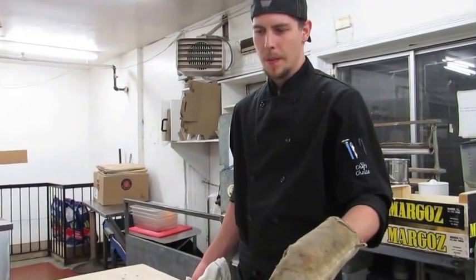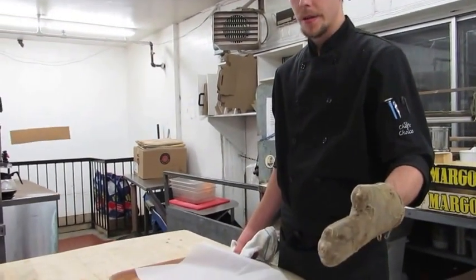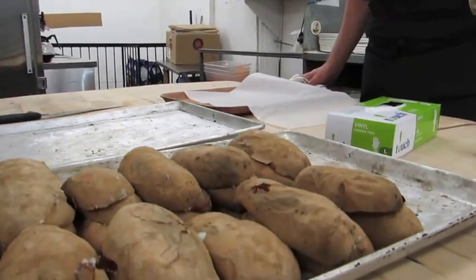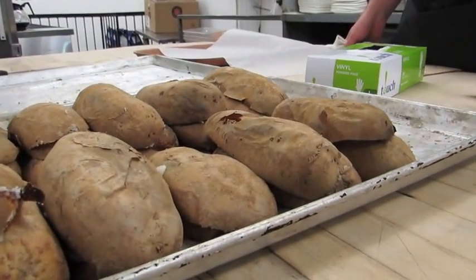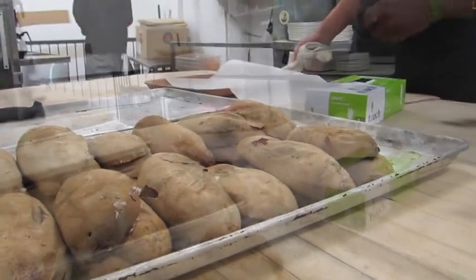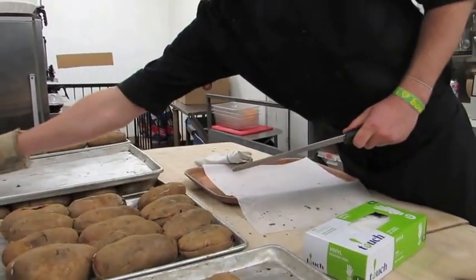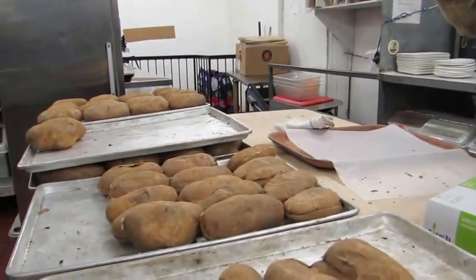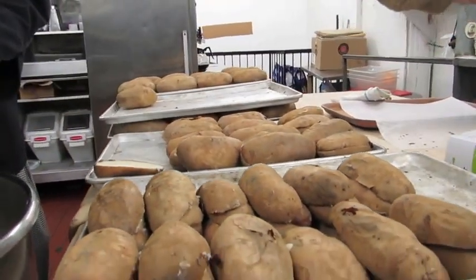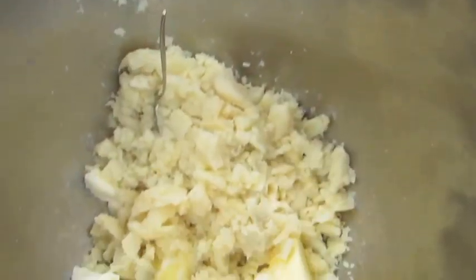We're doing our Monte Carlo potatoes today. We're going to bake about 150 of them. We bake them off for 3 hours at 450, then pull them out, cut them, and peel them. It's a lot of potatoes because we go through them a lot — it's probably our biggest seller here.